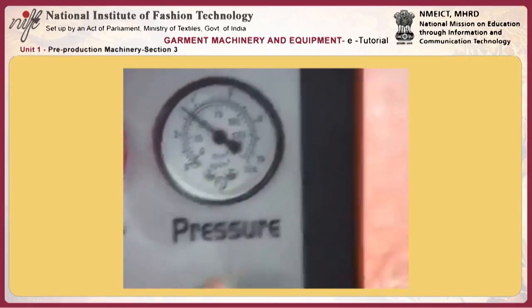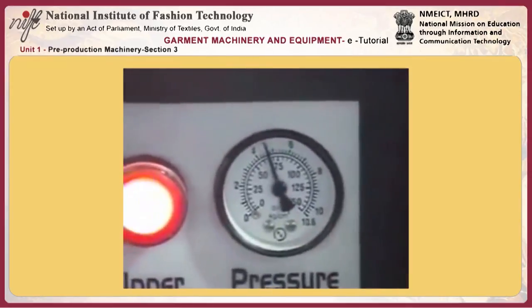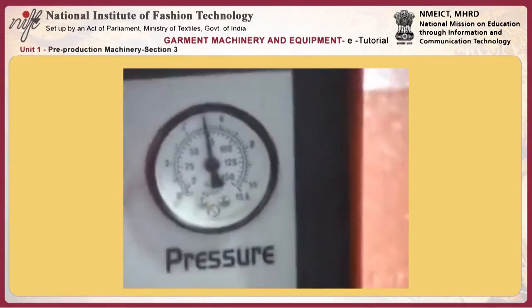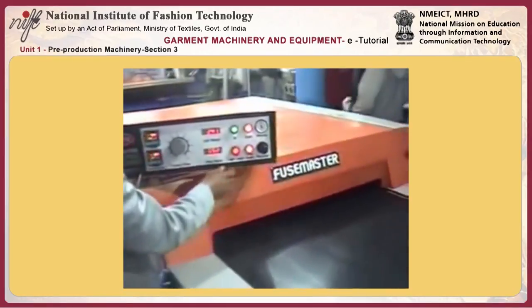This is the pressure. As you can see, we have just kept a pressure of 3.5 bar and you could get such a good result. This can go up to 9 bars — 9 kg per centimeter square — meaning 4 interlinings at one time with no problem.